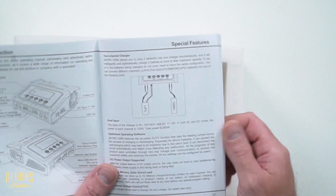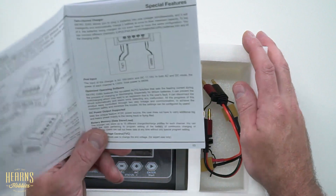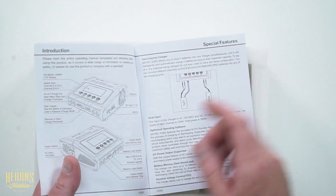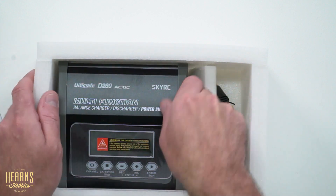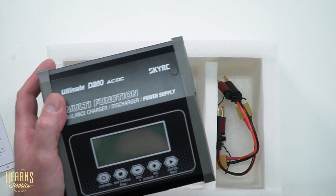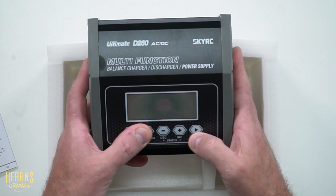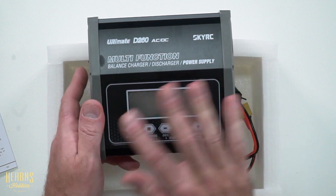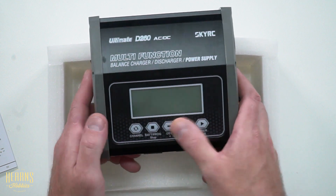I'm greeted with a beautiful instruction manual, which will obviously contain a ton of warnings, because chargers can be quite dangerous if you have them on the wrong settings or use them inappropriately. It gives us a broad overview of the charger, and we can go ahead and take the plastic off the screen — it's a beautiful backlit screen on this one. We've got five big buttons here, which are plastic sealed, so that should keep all the dust and dirt out if you're going to take it to the racetrack.